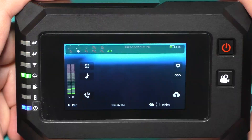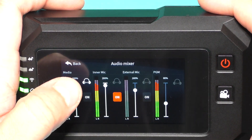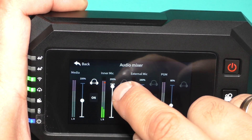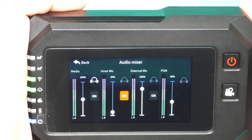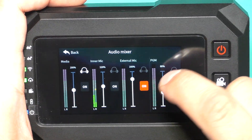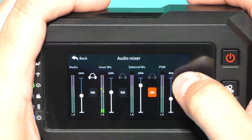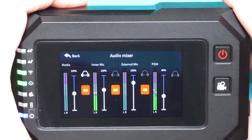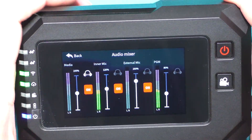Here is the sound bar. These are the integrated mics. We can change the level of the mic. Now you see I'm talking and we see red bar lines. If I change to 20% you see only green bars. I can turn off this mic. Here is the on button for external mic and I can change the level of the external mic. Here is PGM — I can change the volume level for all of that. And here is media: from this camera's micro SD card we can stream some MP3 music or video files.